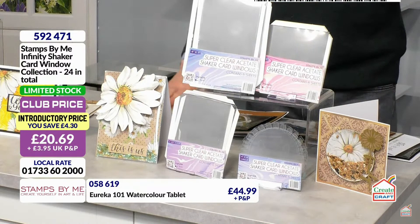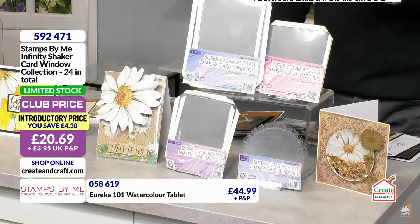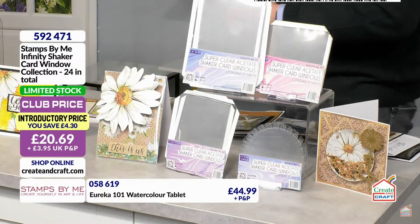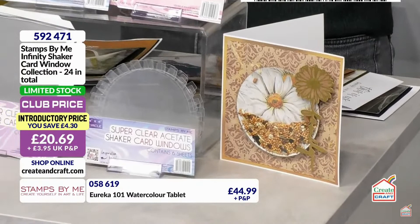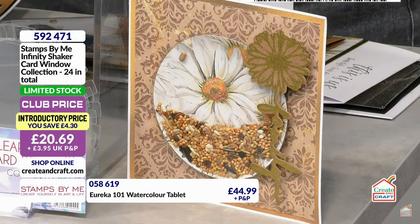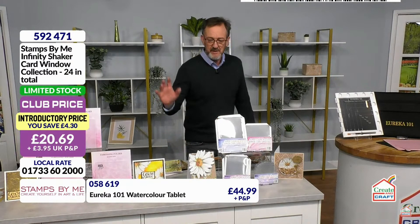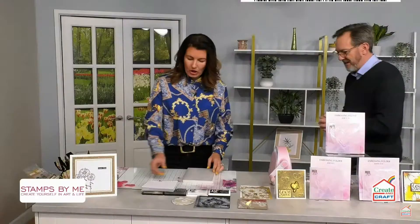Seven items in this show have sold out. Both happy hours are gone, the deal of the day is completely sold out, and the Pretty Penny sale items have all gone too. We still have Eurekas and some embossing folders. The item number for the Infinity Shaker Card Collection is 592471. The 3D embossing folders are also limited stock — not surprising, they're very good.